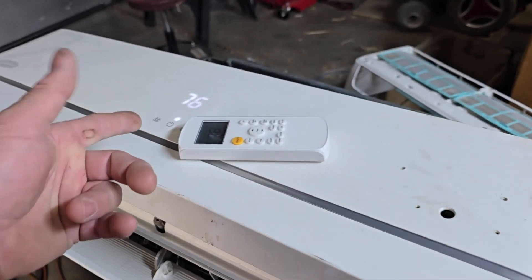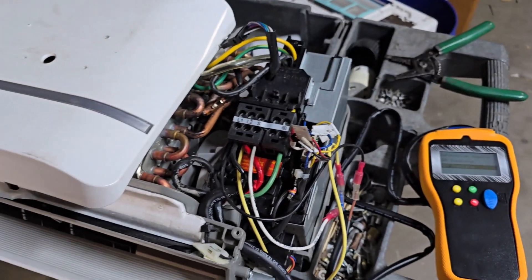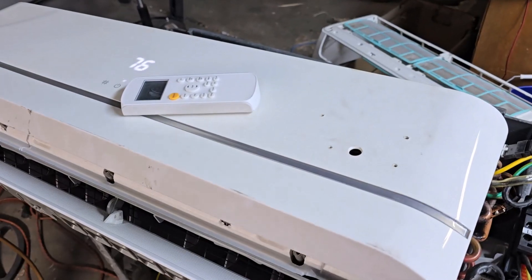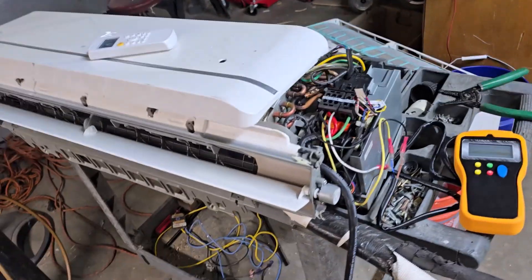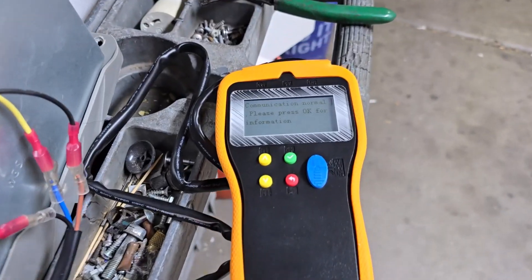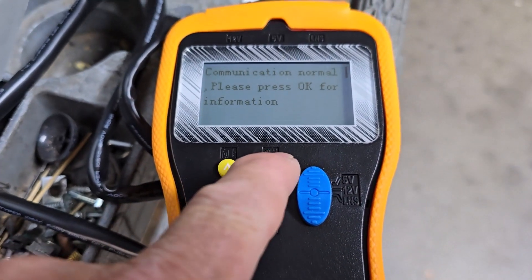I just have it connected here to keep this unit happy, because it will probably fault out after a while for lack of communication. I just want to make sure the fan works and everything else is working. It seems fine, other than this ugly cover — I wish I had kept the other one. I might switch this cover with the one in that room since nobody sees it. I'm going to put this one right here so it blows out this way when I'm working. I just pushed a button to test communication to the indoor unit and it says: communication normal, press OK for information.